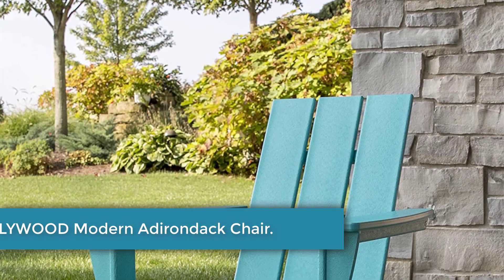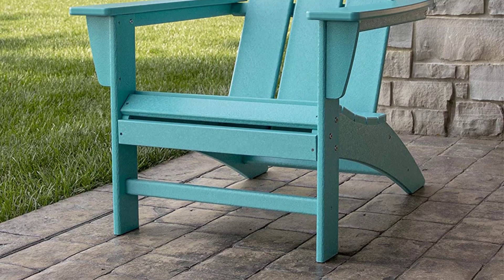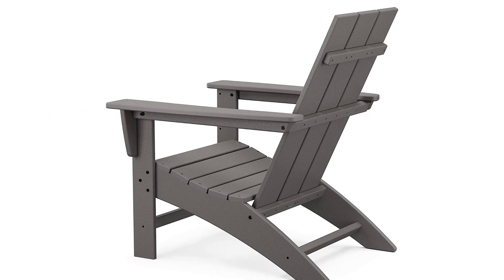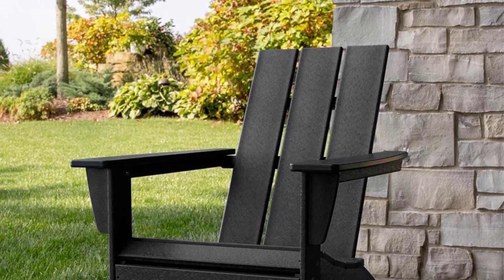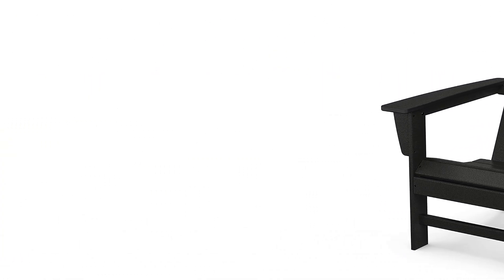Number one: POLYWOOD Modern Adirondack Chair. POLYWOOD's Modern Adirondack Chair is our overall choice for the best Adirondack chair for a multitude of reasons. Even though assembly wasn't the easiest — our tester noted that some helpful tools like a 7/16-inch wrench and hammer weren't included and the screws didn't feel fully tightened — our tester was able to assemble it in just 20 minutes after watching a video on the brand's website, amounting to one of our shortest assembly times. Once seated, our tester said it was quite comfortable, with an angle that offered lumbar support. There are no adjustability settings or cup holders, but the arms are flat and wide.